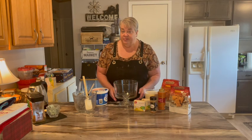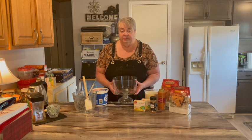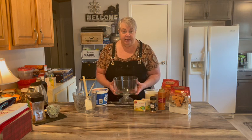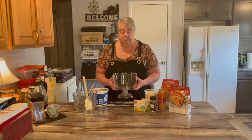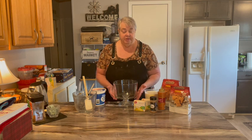Welcome back to the farmstead. Today we are going to make a trifle. A trifle is typically a layered dessert — a sweet thing of some sort in a tall bowl where you can see the different layers.